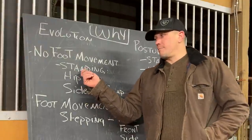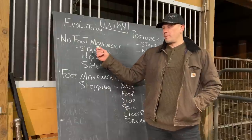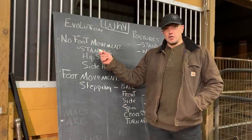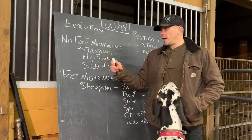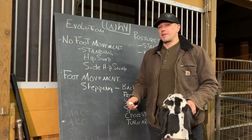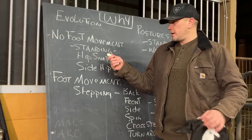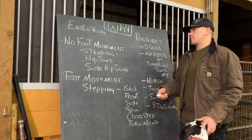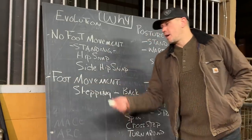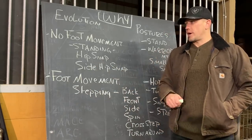Everything we do in the beginning is based on building stronger standing structure, whether it be kettlebells, club, mace, hydrocore, or sand flail — all of that is about building better overall standing structure. Honestly, most people need to focus on standing for several years of training, and most people will get the next evolution of training — the foot movement part — from their sport itself.